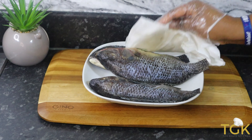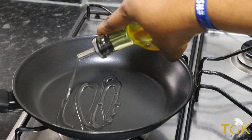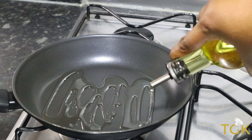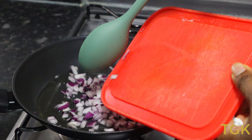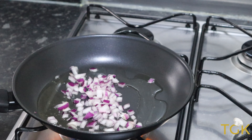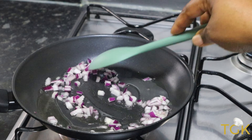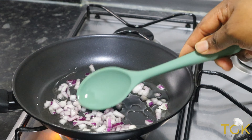In this pan I'm adding some vegetable oil — here I'll be frying the tomatoes, bell pepper, spring onions, and rosemary together, the ones I've already blended. I've also added some onions, and I'll sauté the onions in the oil just for a while.